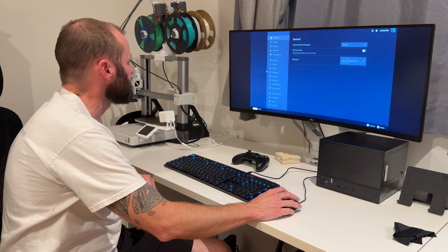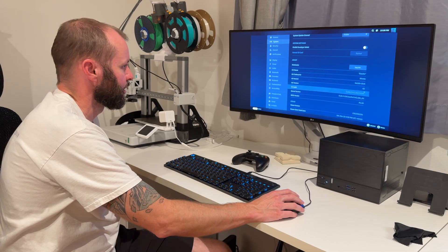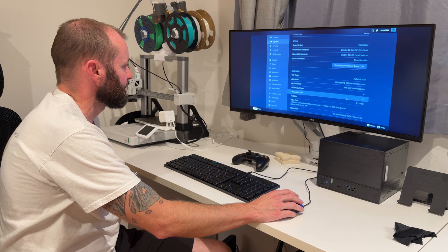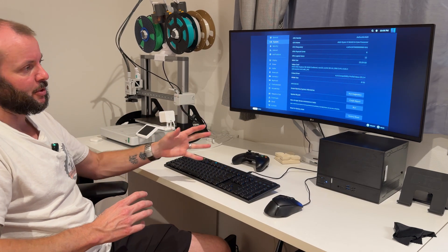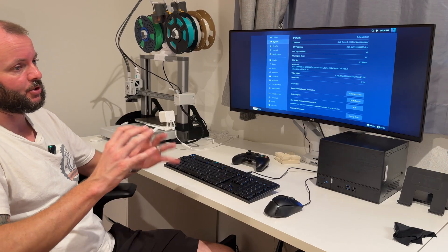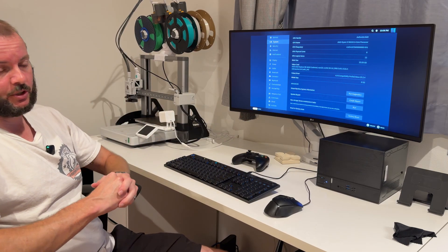We'll go into settings and look at the system. It's running Bazzite — the OS variant is Bazzite Deck, build stable. Authentic AMD Ryzen 5 5600. I was going to do some benchmarks with Bazzite or SteamOS, but now I'll do a whole separate video on that, so be sure to check back. I don't want this video to run 30–45 minutes — we'll keep this short and sweet, just about the build, and do another one on the software side.